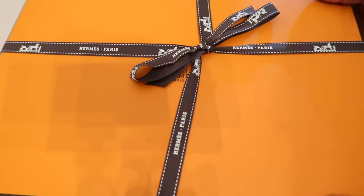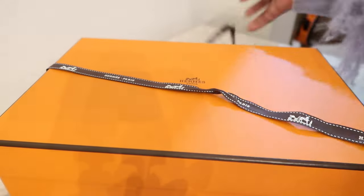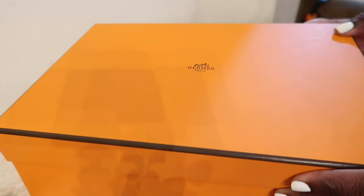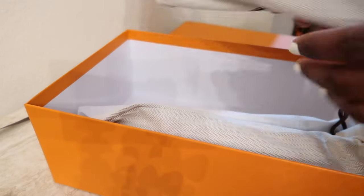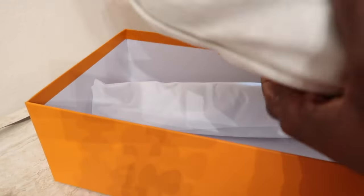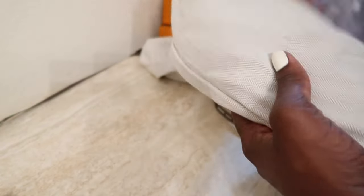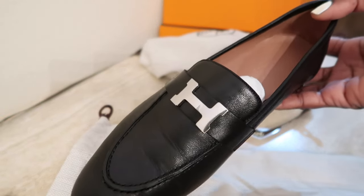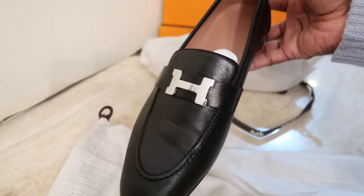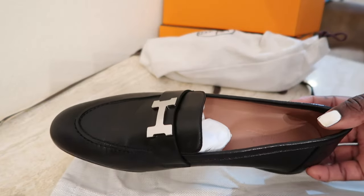Alright, let's get into this one — go ahead and take off the ribbon. This one also has two dust bags. And I got a pair of loafers! I'm not actually sure what the name of these loafers are — I'll try to link them in the description box.